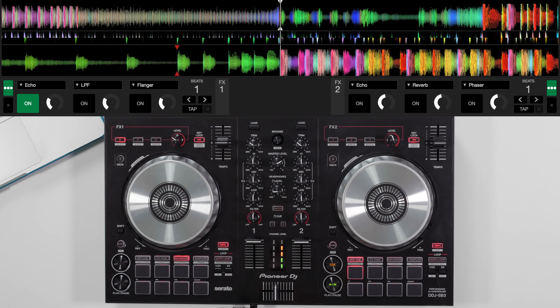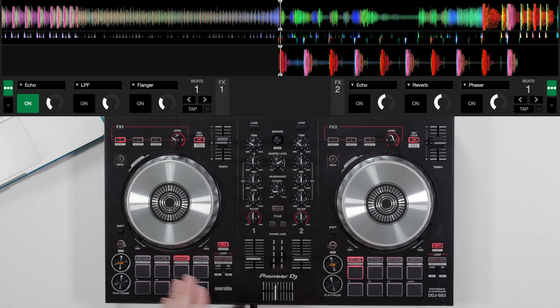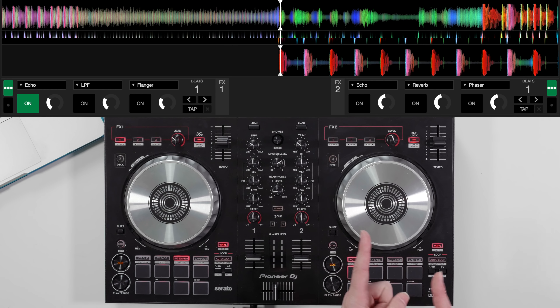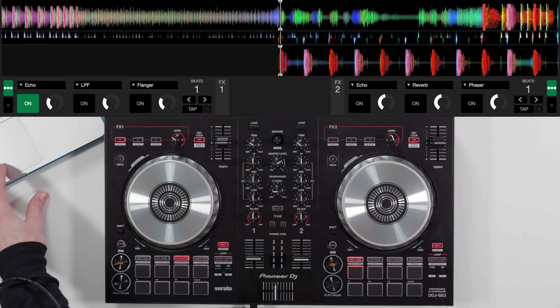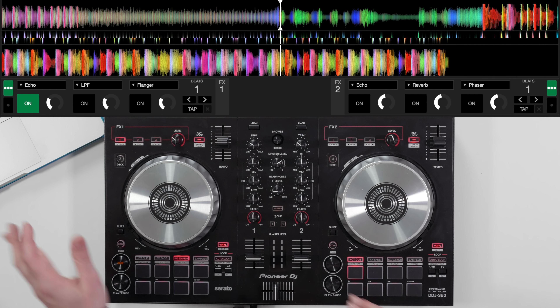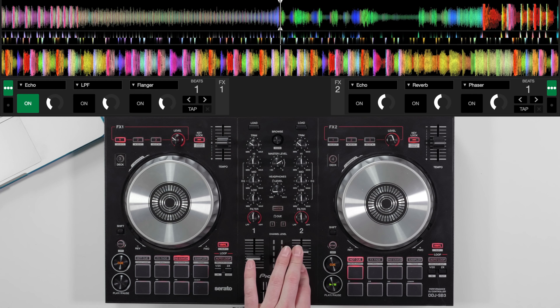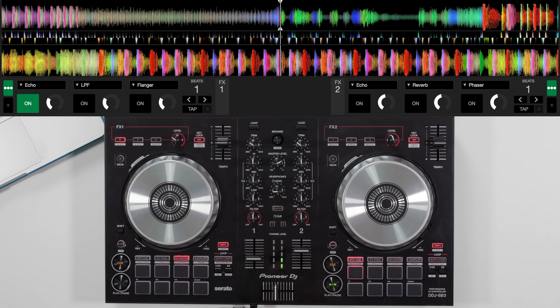This time we're going to improve on that and apply the echo, which I've got set up here on a one-beat parameter. I'm going to turn the echo on and fade the level in just as it's getting towards the point where I press pad scratch. When I pad scratch and fade it down, we get a nice echo out — or if you're doing it with the pause button it creates that echo scratch out, which is really nice. And we're into the next song — a really simple way to use pad scratch to transition from one song to another.